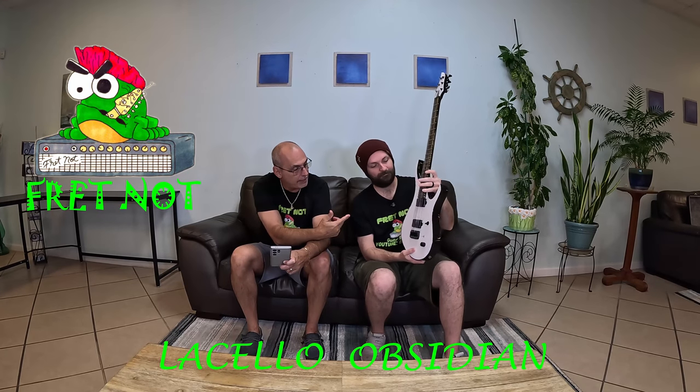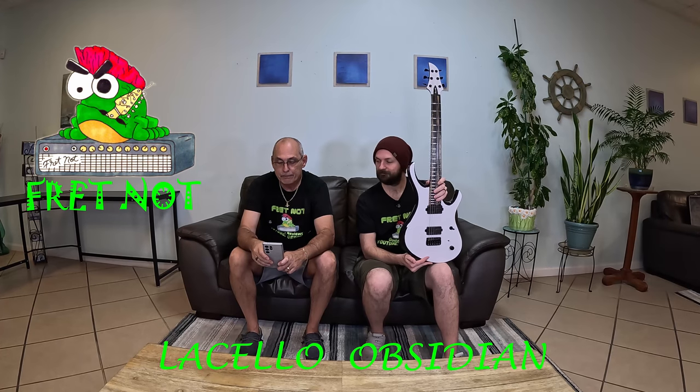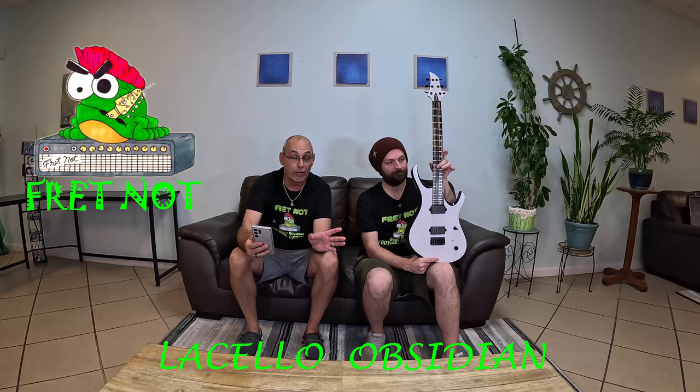This body and neck is Spanish cedar. That's kind of what the body actually looks like — I had it painted. I just wanted a black-and-white guitar. It's got a black-and-white gloss finish. It is a Pale Moon Ebony fretboard, and I picked that out of everything he had because I thought it would look amazing on it. It's got Lumenlay side dots, offset Lumenlay fret markers, and extra jumbo stainless steel frets.